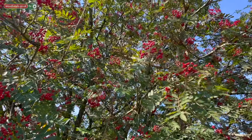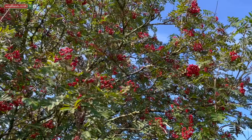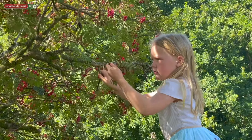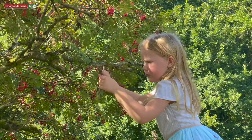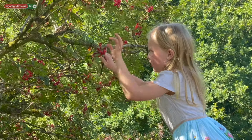These berries are full of vitamin C and they are used in sometimes liquors and also pressed into jams and jellies like we will do today. They can actually be toxic but most of the toxicity fades when they get hot and heated or frozen.